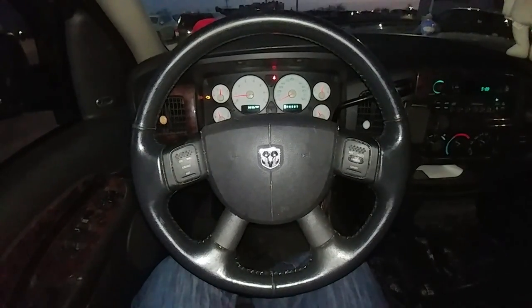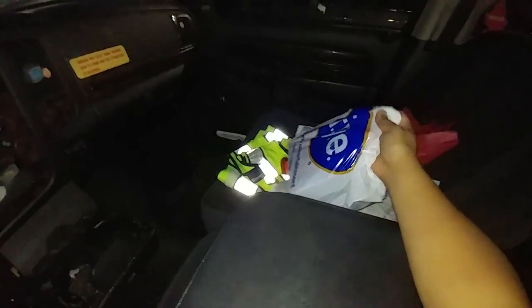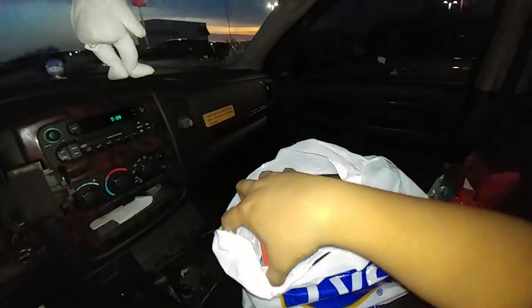What's up everybody, this is GCXBU and today I'm gonna do an unboxing video that I haven't done for a while. What I'm going to unbox today is a headset that I bought.